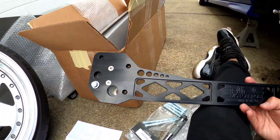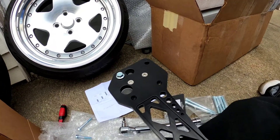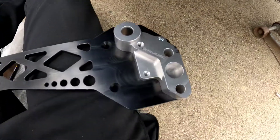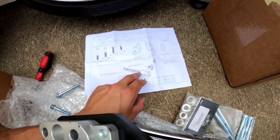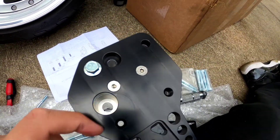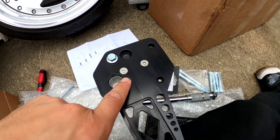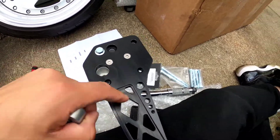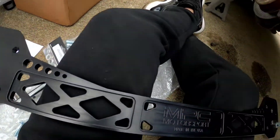Alright, so right here I have the subframe brace. It comes with the brace bracket and frame bracket, and instructions — it's very simple to put together. First you mount the brace bracket to the brace with these two small bolts. It recommends torquing them to seven foot-pounds. I did that, but honestly if you just do it with a ratchet it'll probably be fine — I just used a torque wrench since I have one.